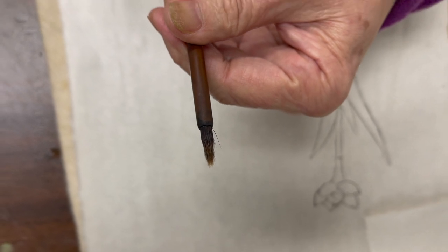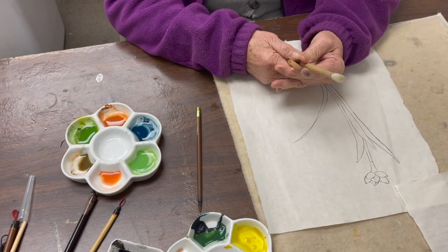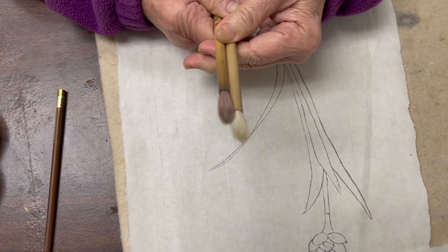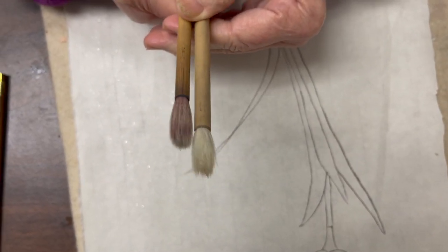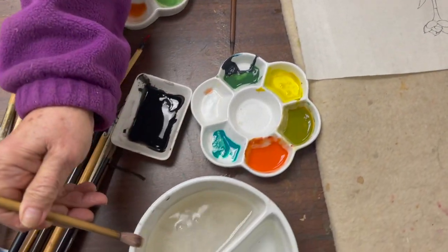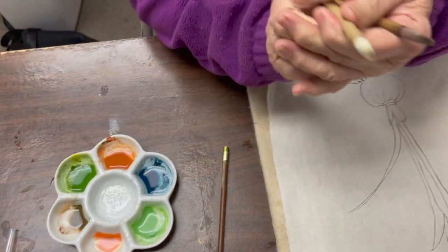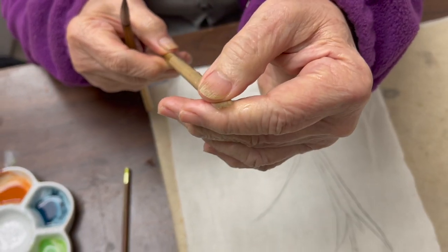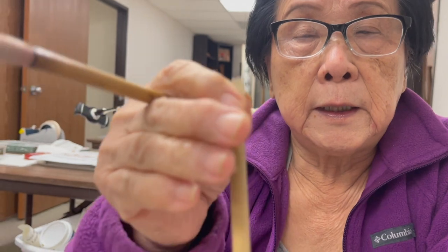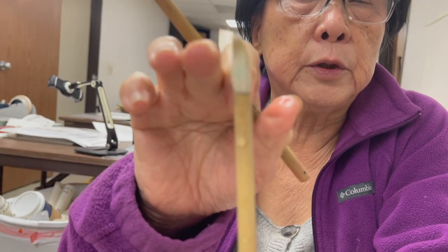The next set of brushes would be the soft brushes, which depend on the area you are washing. Soft hair brushes are mostly white hair or gold hair, but there are a lot of poor-quality soft hair brushes out there without a good tip. You want to make sure you're getting the right one that has a good shape. When I wet it, you can see that my brush has an even haircut — a good brush, whether white or soft hair, should have a straight, even haircut to give you a good tip.